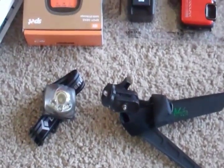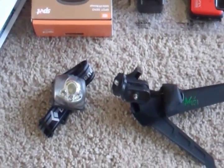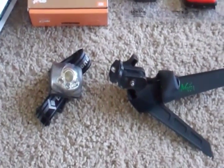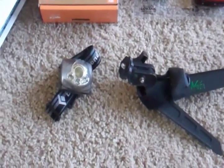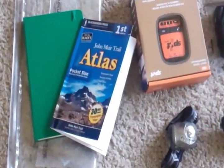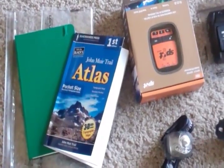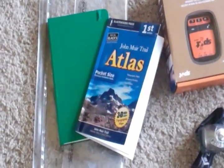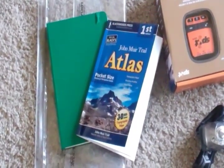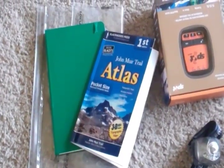For light, I have the Black Diamond Spot Headlamp — it's something like 100 lumens. Hopefully I won't need it much in July with the long hours, but if I get any furry creatures in the middle of the night, I'd like to see who they are. For a trail guide, I'm going with Eric the Black's John Muir Trail Atlas. I really like the lightweight format and the good quality topos in there. I may add a couple of the PostHoler or Tom Harrison maps for a wider view of certain areas.